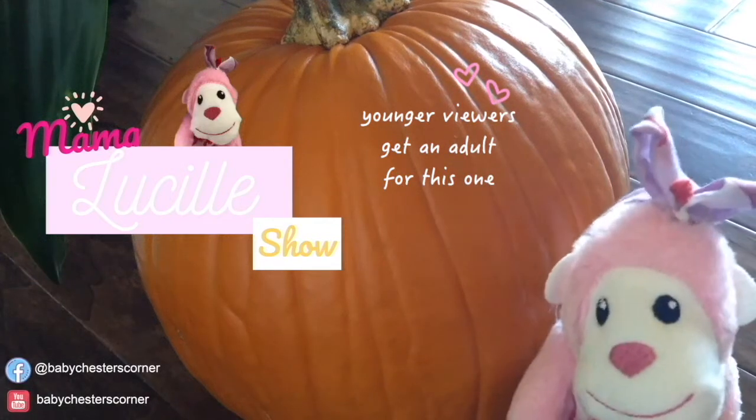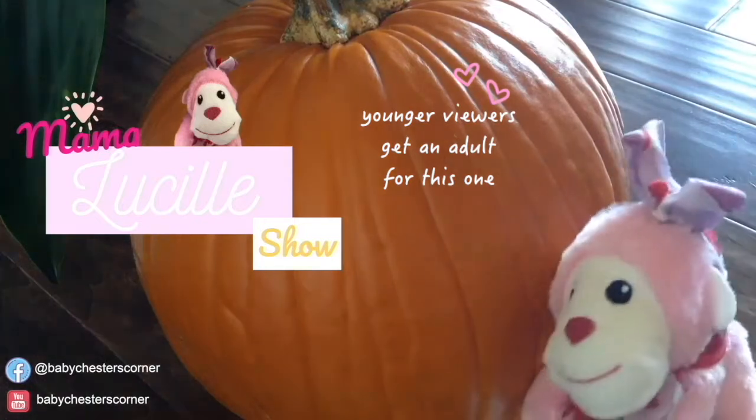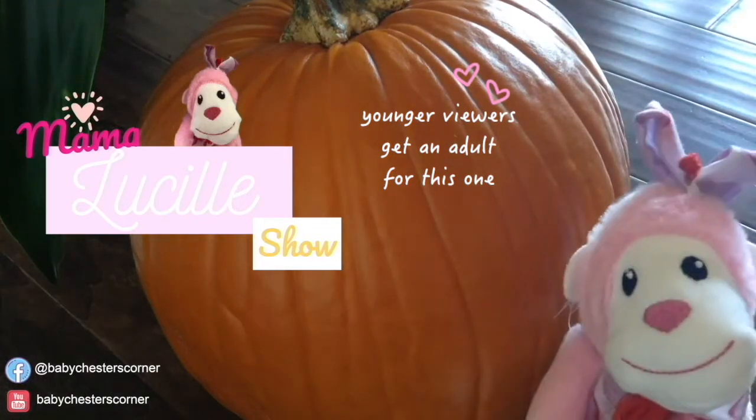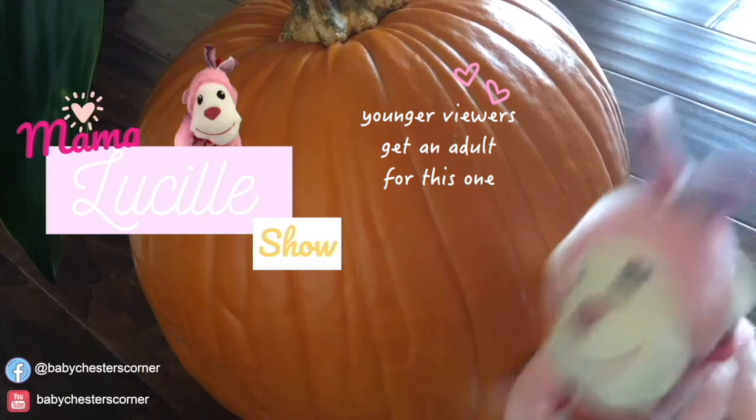Hello Sweet Peepers! Happy fall y'all! Today, I'm going to show you guys how to prepare your pumpkin for the porch so it doesn't rot so quickly. Alright, let's get started.